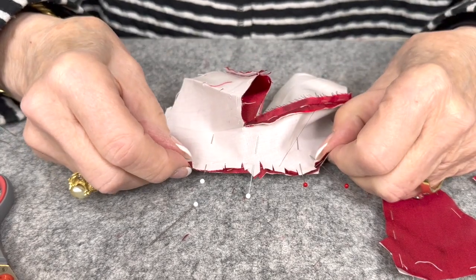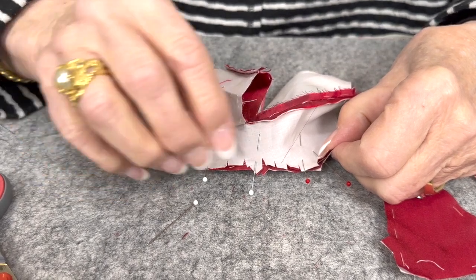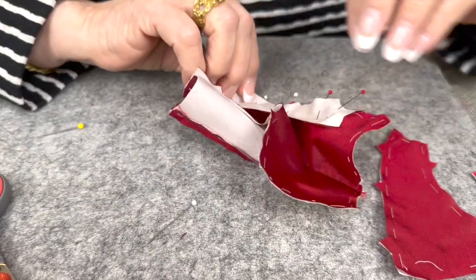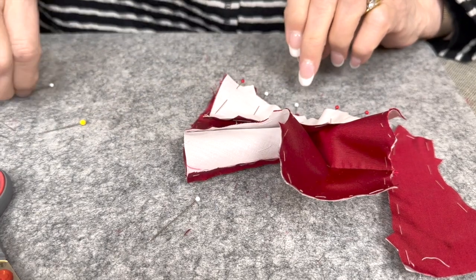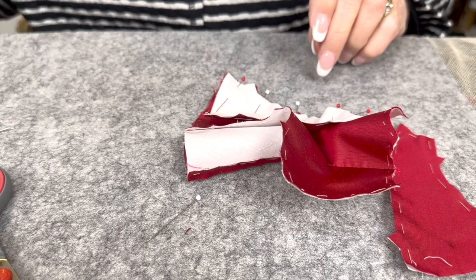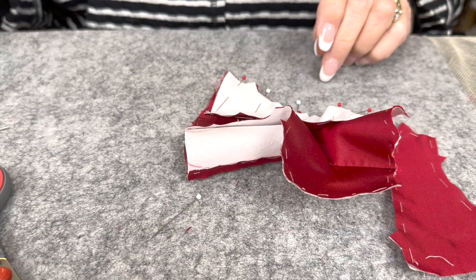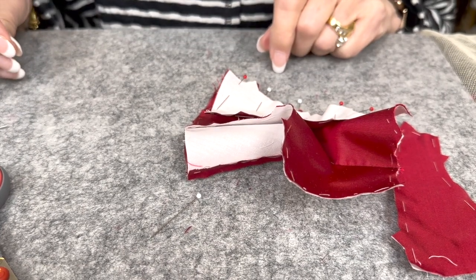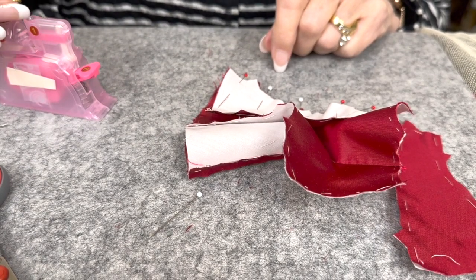Worth gowns and sides are always cut on the bias on the bodice. They didn't do that much bias work in the 19th century, but they did do it on the sides. Maybe I've got to give that a go in one of my next patterns — when you really want to get the shape.